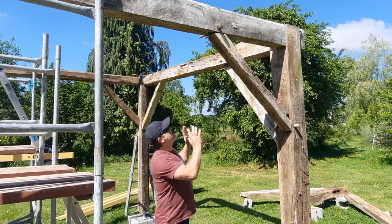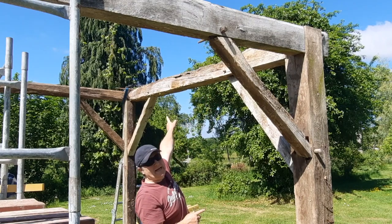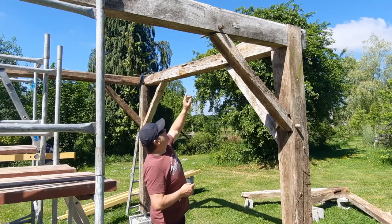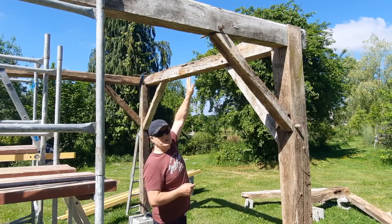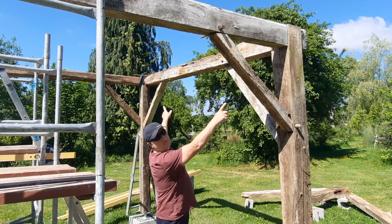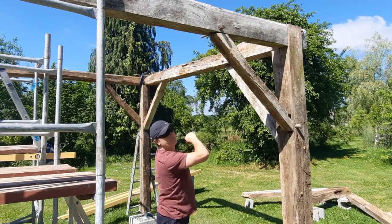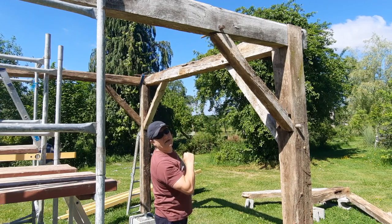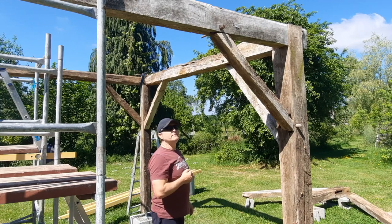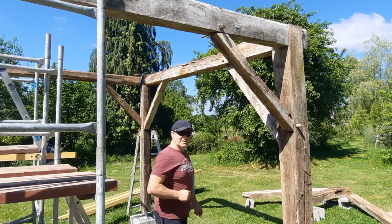I've just taken a moment to assess the situation. This cross beam here needs a bit more strength, so before I put the A-frame section on top, what I'm going to do is reinforce underneath with some new timbers, just to give that a bit more strength and integrity to hold up the rest of the roof. I think I've cracked it — I've got an idea, let's get going.